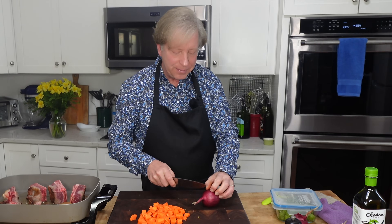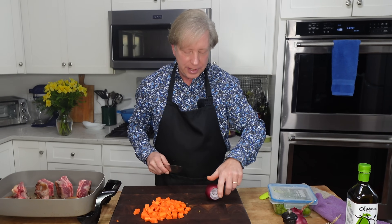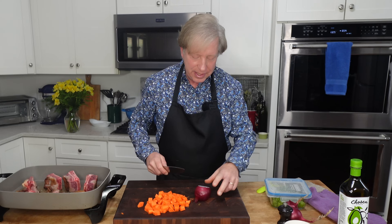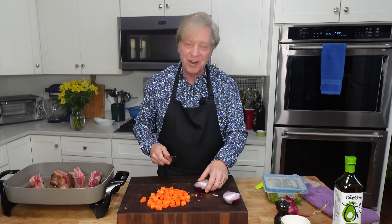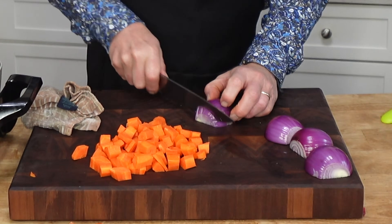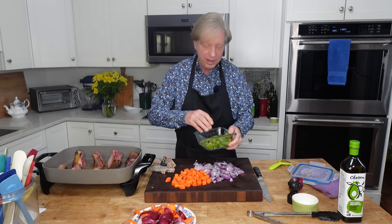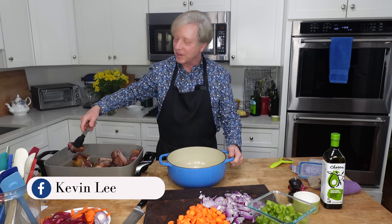On to the onion. You want to use one large onion or two or three small onions. These are the onions that you and I planted and harvested together in last summer's garden. This is also the celery that we grew last summer and harvested in the autumn — I blanched it and froze it so it's all ready to go. The short ribs are nicely browned.